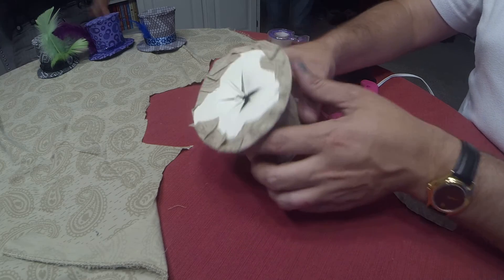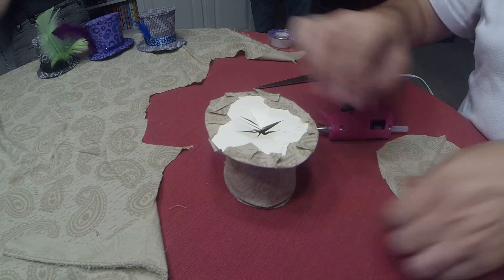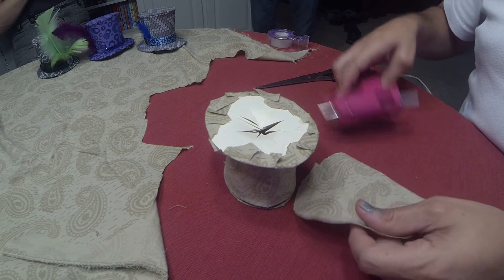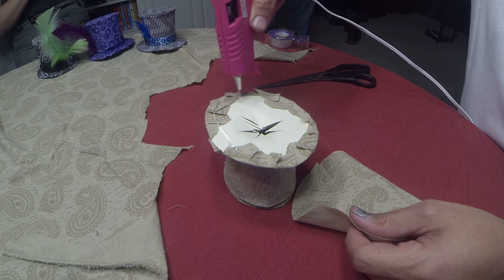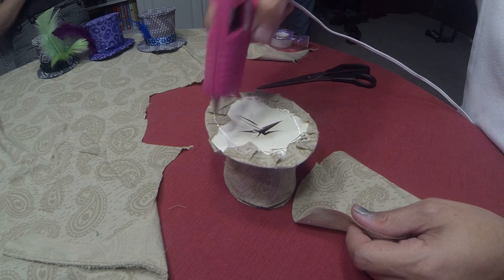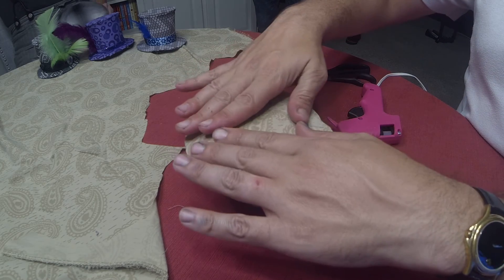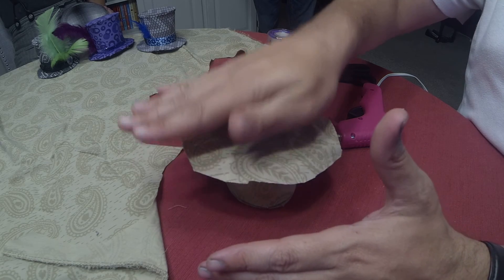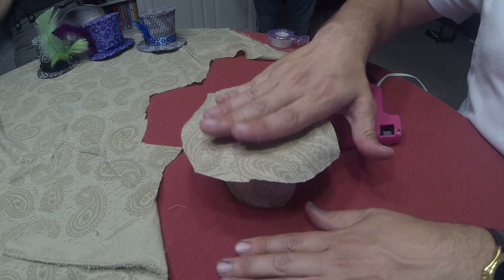So, once your glue is dried, you take the bottom of your hat and take the other piece of fabric that you cut out and your glue again. Run a bead of glue around the top. Put your fabric down and make sure you press it down pretty good. It will be a little bit warm. And don't worry that the edges are ragged because we're going to cut those in the next step.